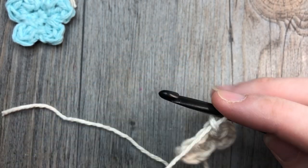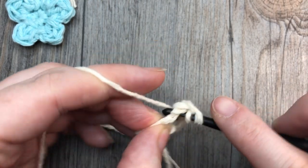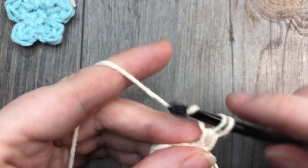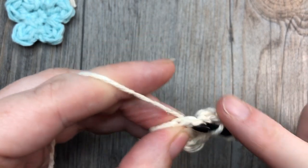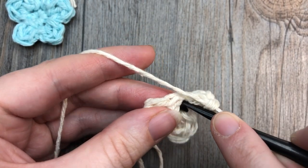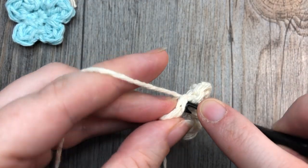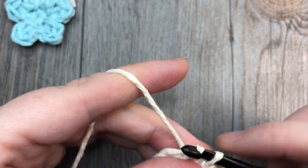Chain one, work two double crochet stitches into that same stitch, then slip stitch down into the same stitch. That's your second petal made. Slip stitch into the next stitch.